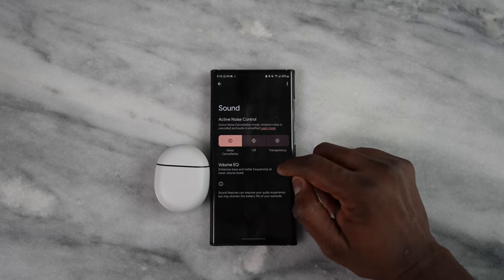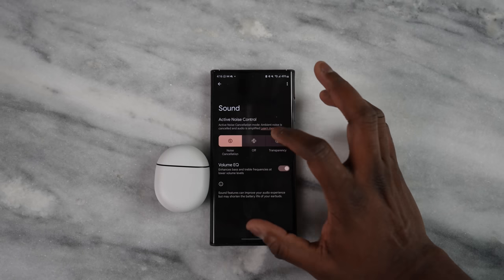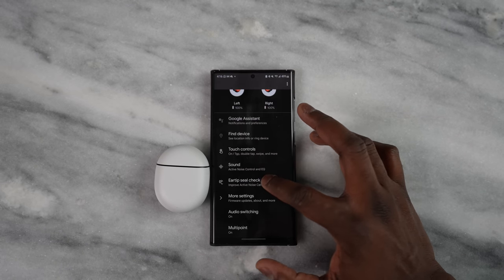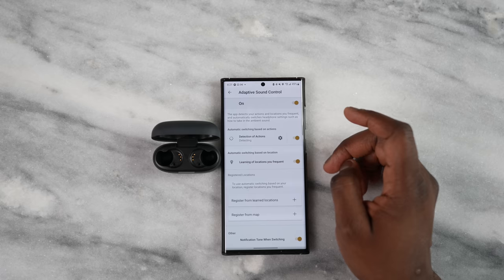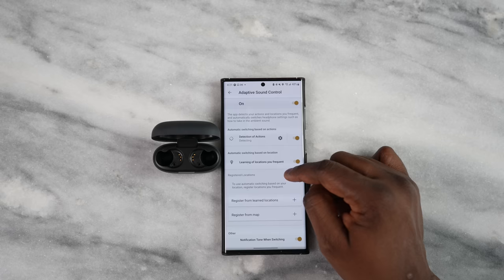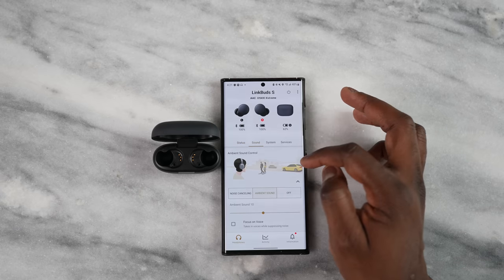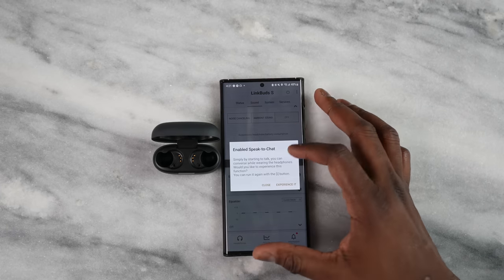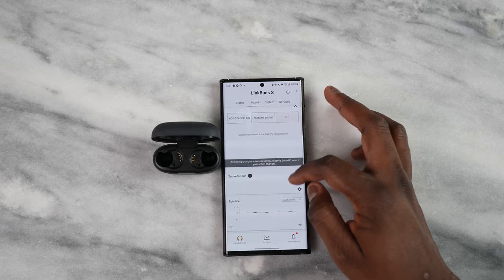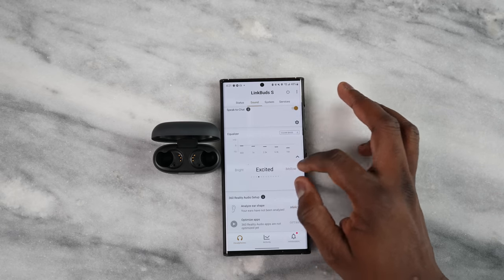Coming in at number two for apps are the Pixel Buds Pro — a little more robust. You get find my device, touch control activity, sound and active EQ with volume EQ settings, firmware updates, audio switching between devices, and connecting with multiple devices simultaneously. And of course the most robust app is for the LinkBuds S. Sony has a really nice customizable app with adaptive sound control that customizes active noise cancellation to your environment and location, a robust equalizer, speak-to-chat that pauses music while you talk and resumes when you stop, and 360 audio similar to spatial audio. It gives you a lot more in terms of usability and has the best app feature.